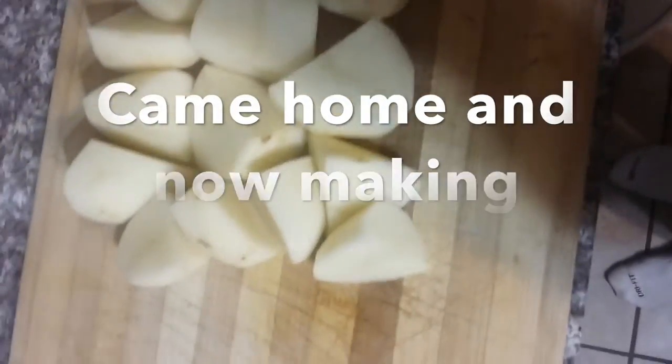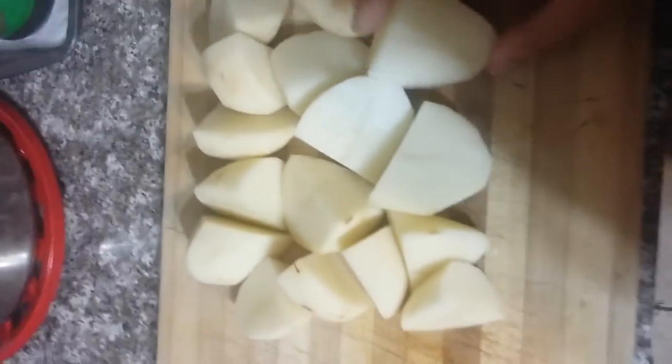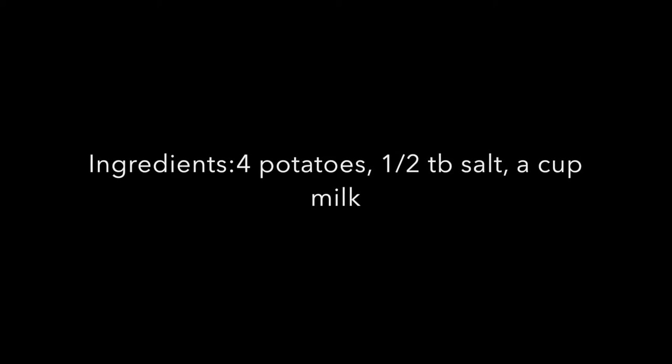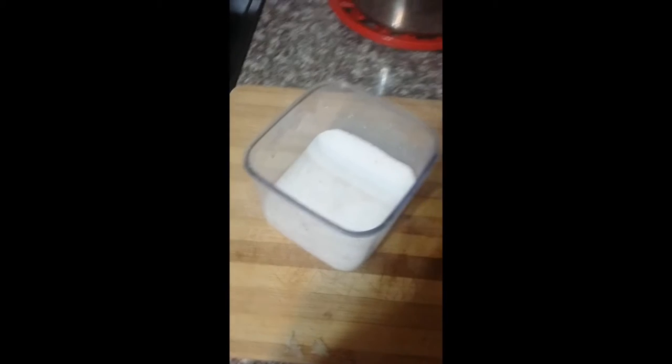Hey guys, this is Warner and I'm making mashed potatoes. We're gonna peel and cut our potatoes, which I already did. And now we're going to put them in this boiling water. Next we're going to add some salt to this boiling water.